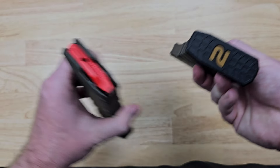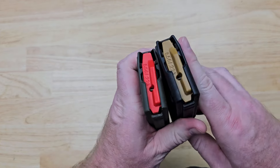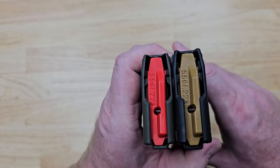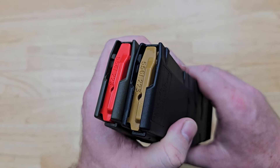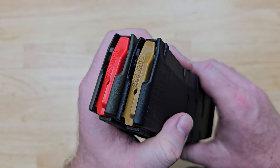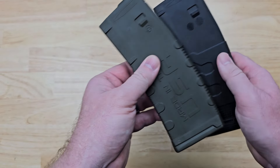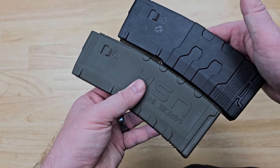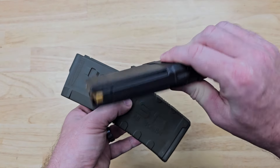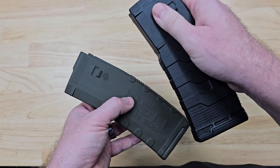The only thing I want to add — I like that it's a little more subdued over the Mod 2 — but I do like the bright red follower. If there is an issue with the condition of your weapon, you have that very nice bright visual tell at a quick glance as you look through the ejection port. Again, both are very high-quality magazines; this one is definitely a step up — just some minor things made it a ton better.